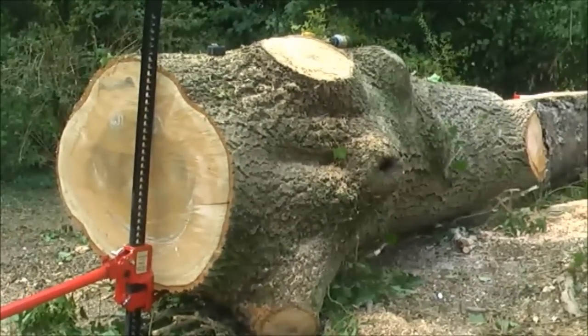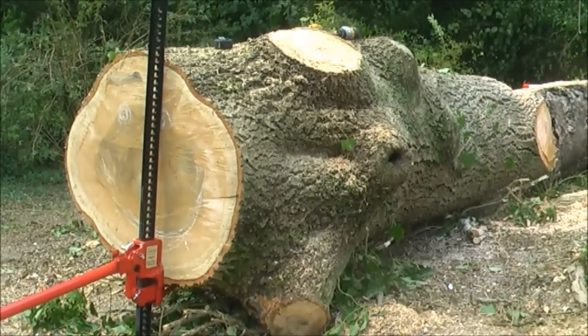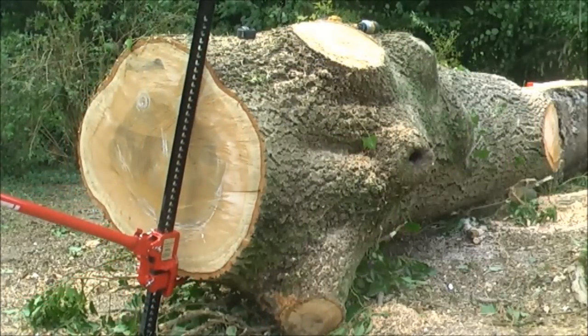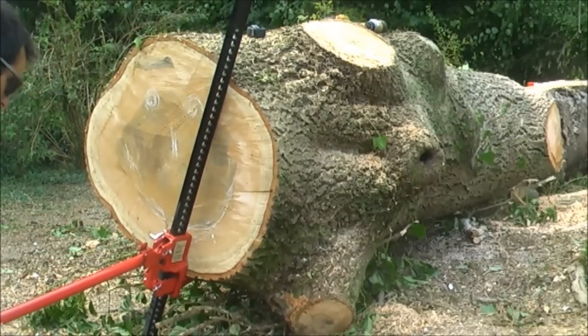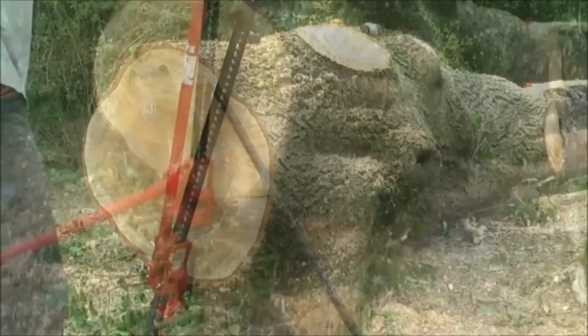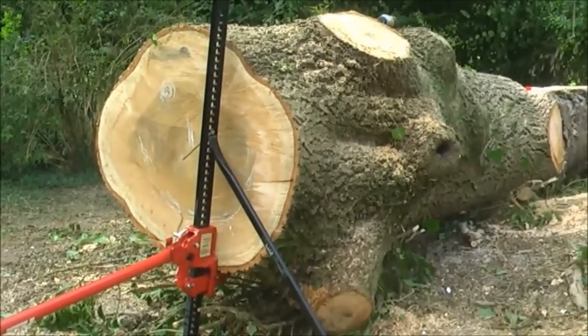I've not come across these jacks before but I'm sure they could be adapted for tree use. I just need a bit of stabilisation. Oh, there she goes. I've studded that brace in there and it seems to be holding it.